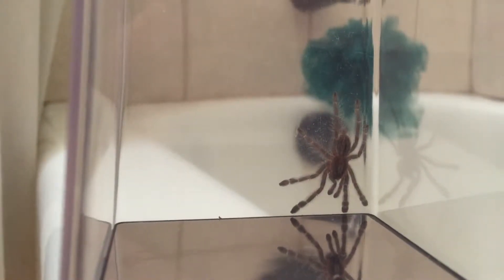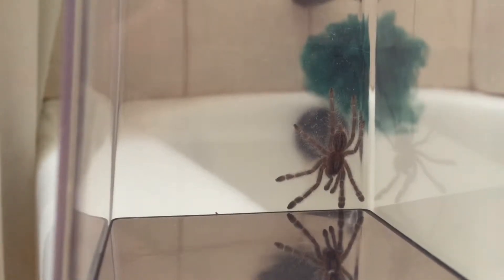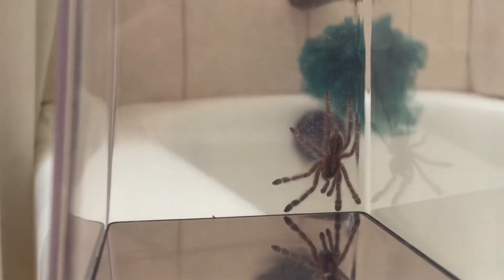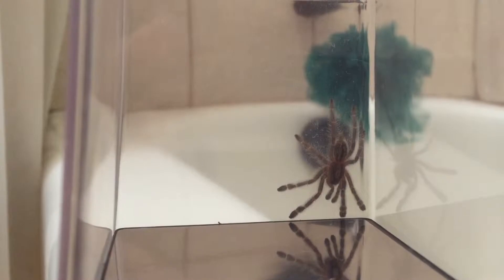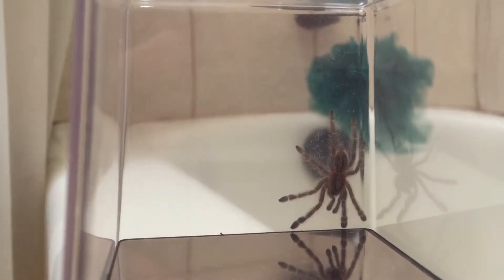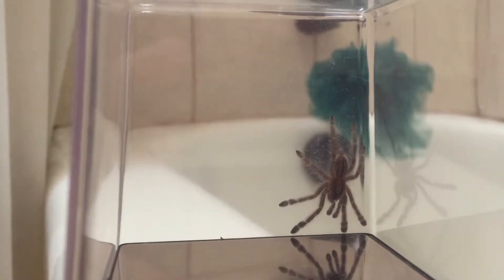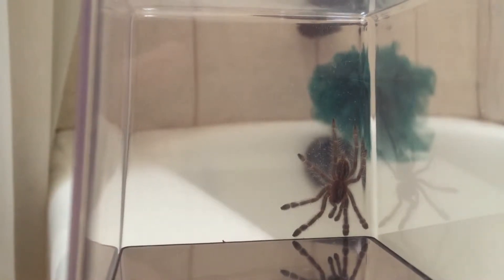Hey everybody, ScarH423 here, and today I'm doing a review for Jamie's Tarantulas. Right here is a Poecilotheria metallica, about an inch to inch and a half long. I got it with the enclosure bundle on her website, which is a really good price if you want to get a P. metallica — I'd advise you to check that out.